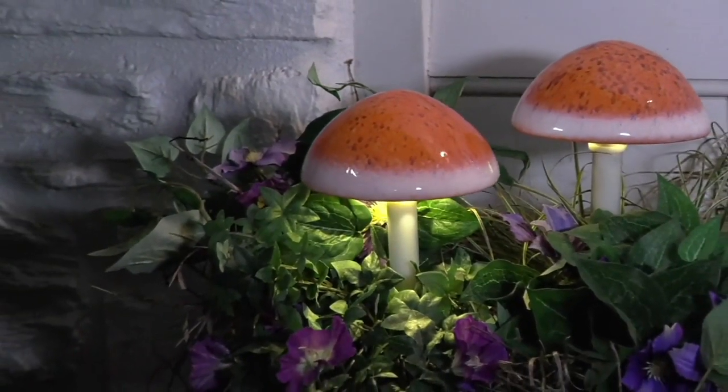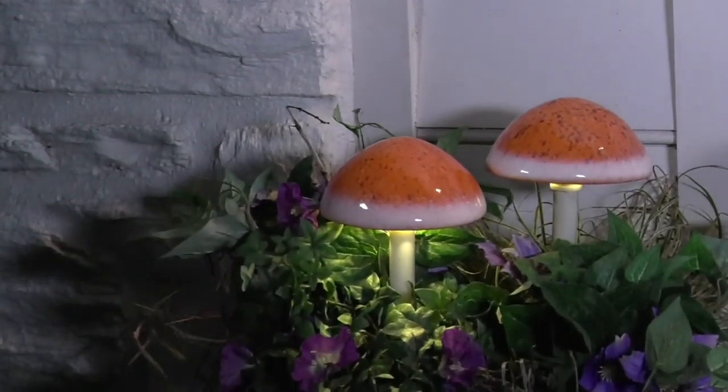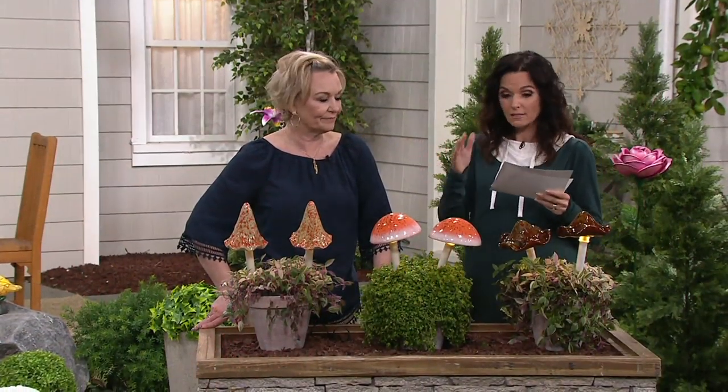It's like the big wow factor in your garden, and these are adorable. You can put them indoors, or you can bring them outdoors if you like. At $27.25, that makes them around $15 each, which is amazing.